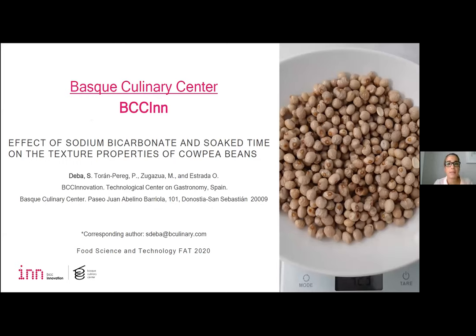I am a student researcher at BCC Innovation and PhD candidate in the gastronomy program at Bass Culinary Center. After characterizing cooking legumes, as my colleague Maider Thugazua told you, we have studied the effect of sodium bicarbonate and soak time on the texture properties of cooking beans.